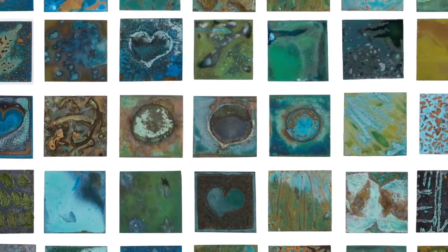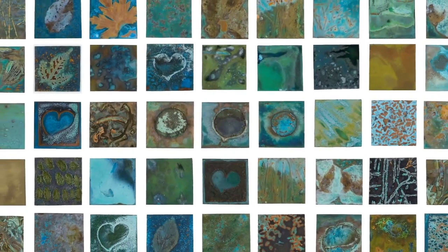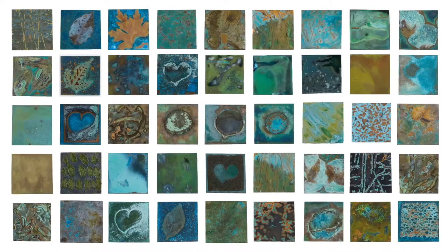Here are a few examples of my samples. What follows are excerpts from my Ammonia Patina journal — my failures, my successes, and my methodology.